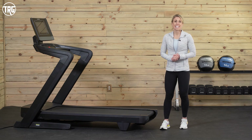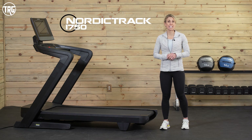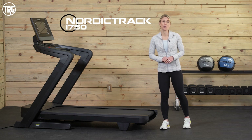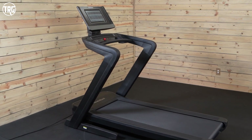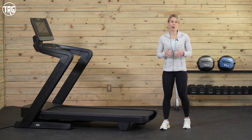Hey guys, welcome back to Treadmill Review Guru. Today we are going to review the NordicTrack 1750 — this is the 2022 model. We have been really looking forward to reviewing this model and testing it out. As you can see, it does have quite a bit of a different frame design. So we're going to look at all the different features and specs and give you an up-to-date overview on what we think.